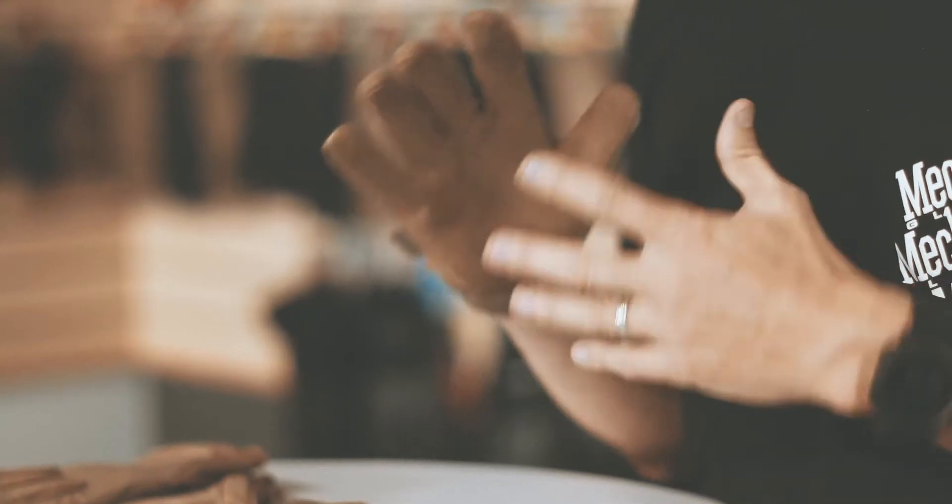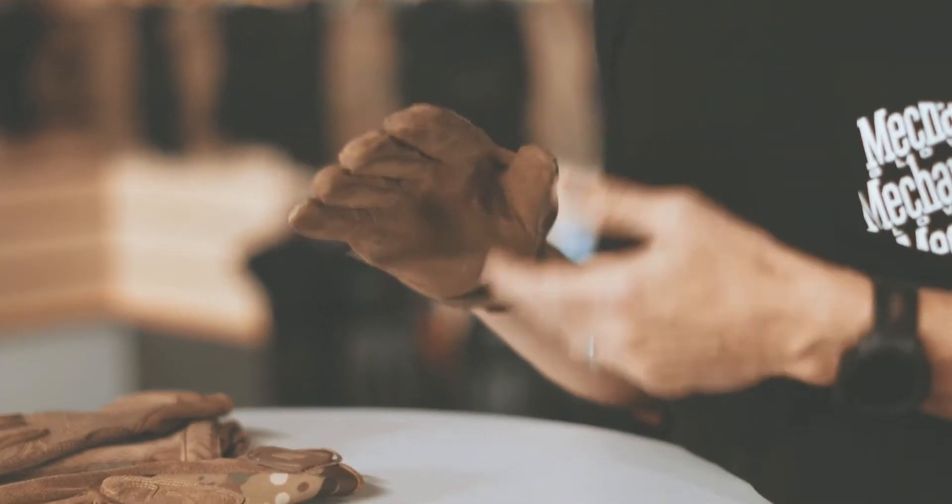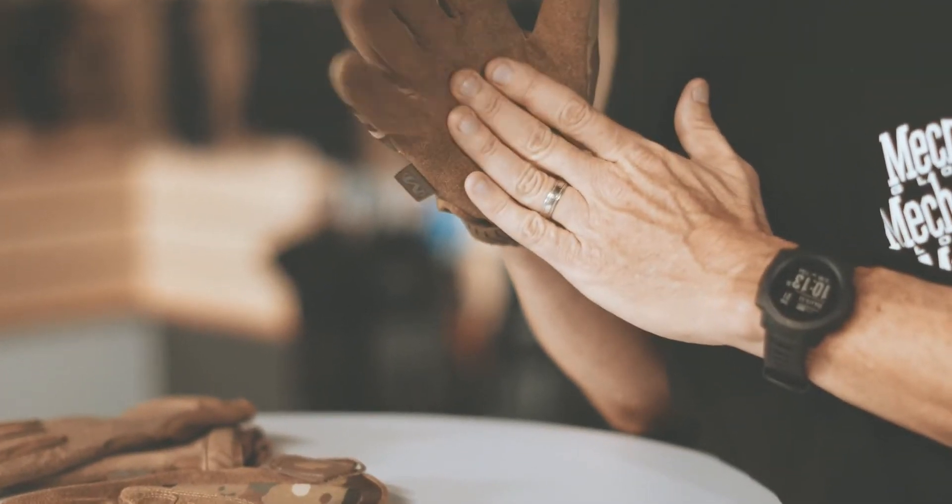The carbon-infused palm is very high in dexterity, very high in abrasion resistance — tear, cut, puncture — very high ratings on all of those.